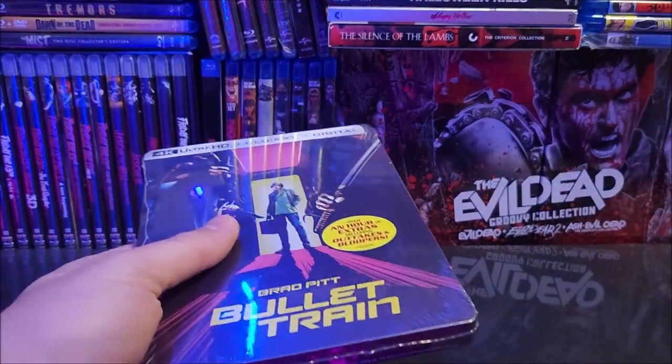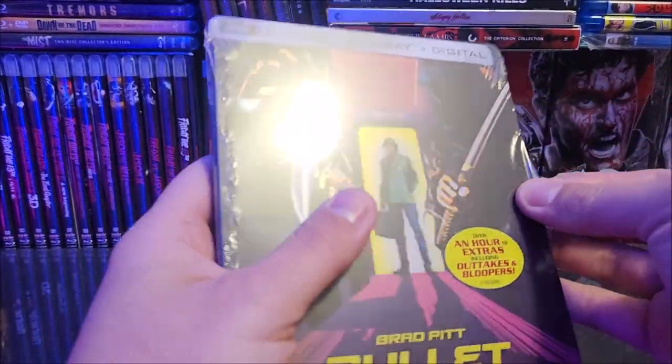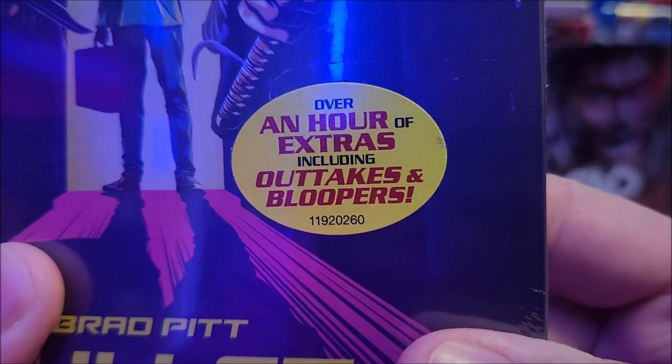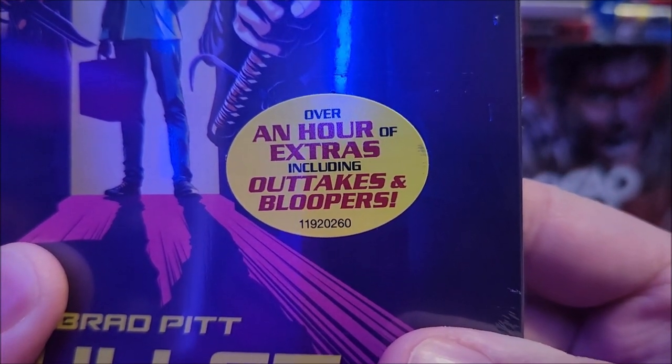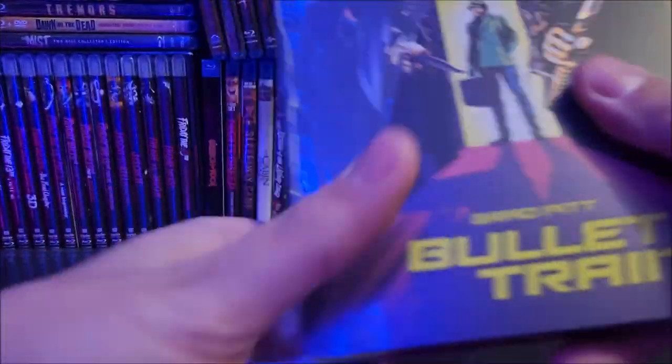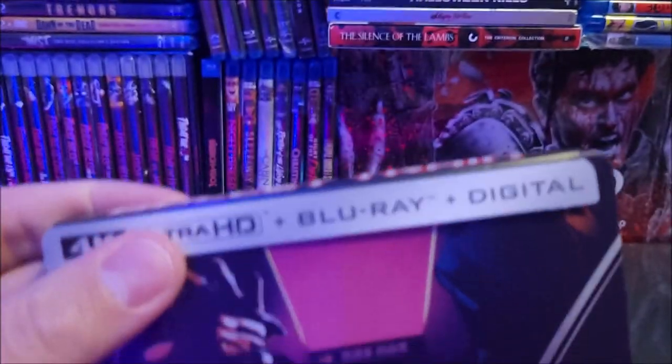I believe we do get nine character cards in here as well. The sticker right here says over an hour of extras including outtakes and bloopers. Let's unwrap it — it looks like we have a matte finish here. All right, toss that to the side.